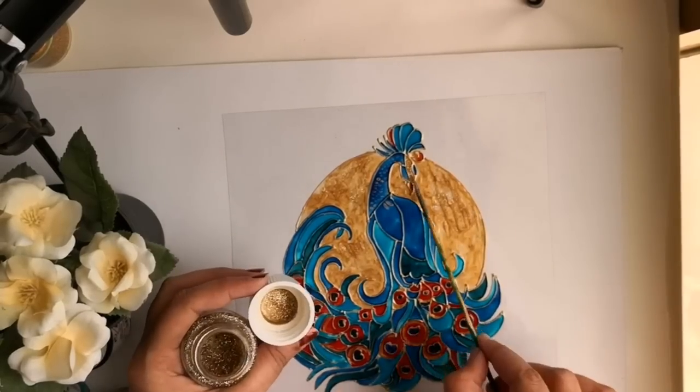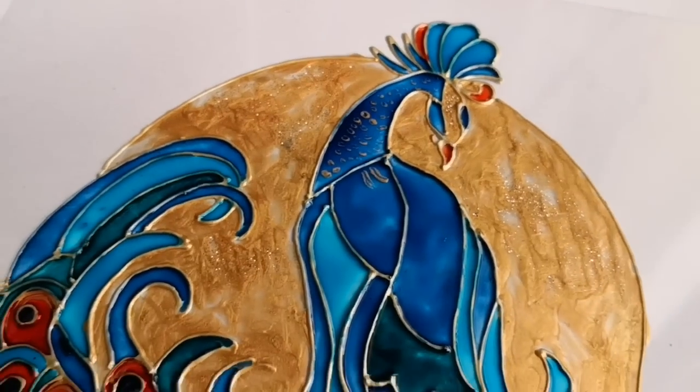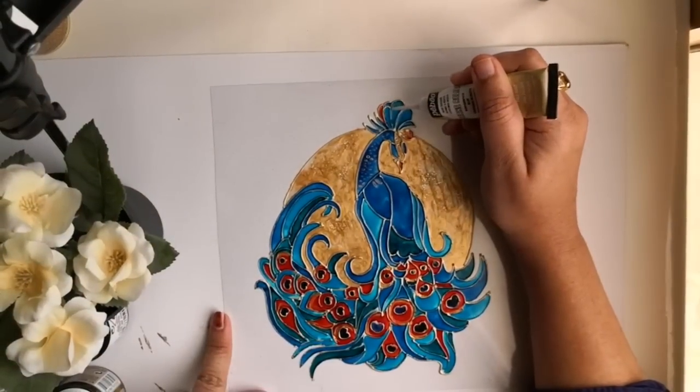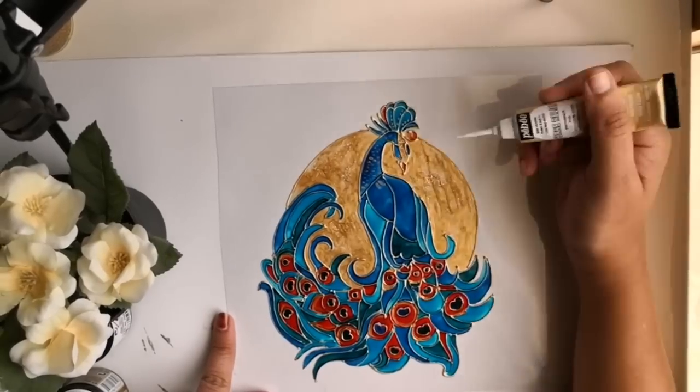This is basically like a transparent medium with glitter in it, and it will dry transparent but leave the glitters on the paint. Now once the painting is almost dried, I am using this liner to add a few details according to my choice.